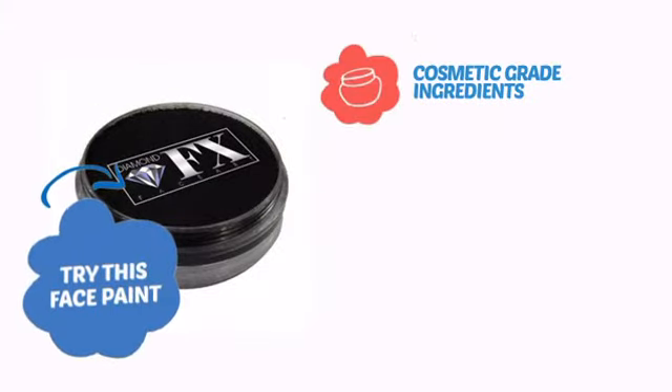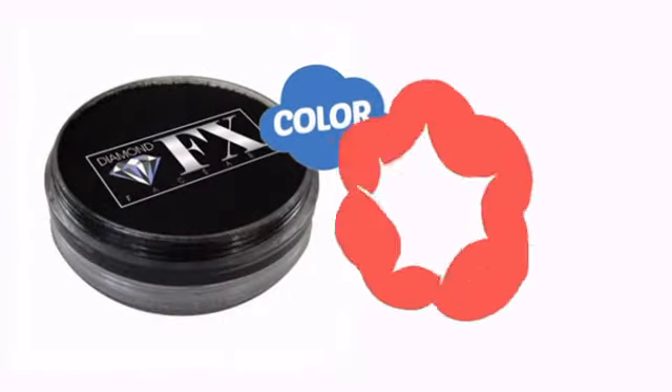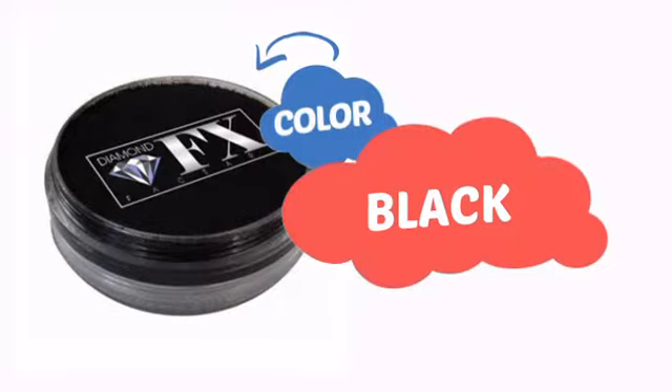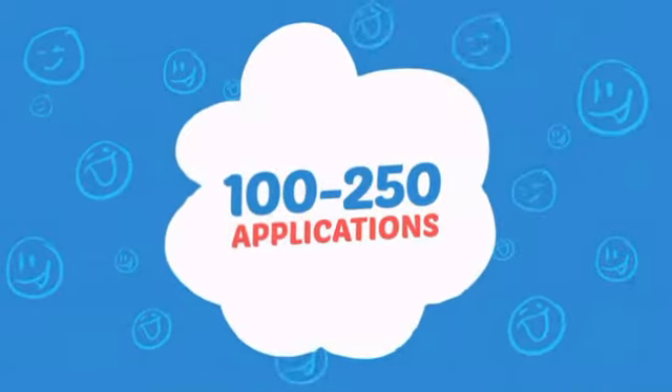Try this face paint with cosmetic-grade ingredients, easy application and removal, and long-lasting coverage. With high-quality color, it's the perfect way to get the perfect look. Wondering how many faces can it paint? How about up to 250? That's a lot of happy faces.